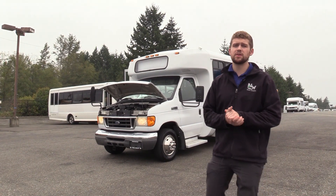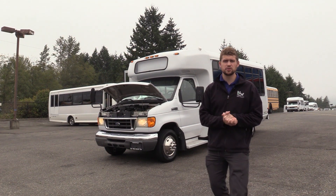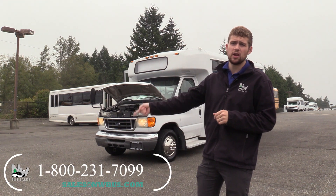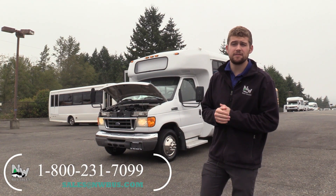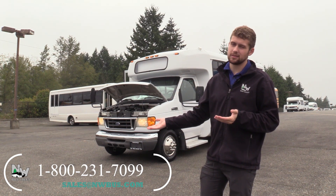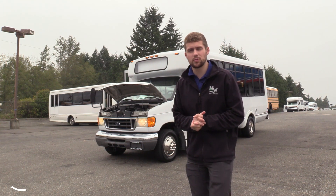Thank you for watching this Northwest Bus Sales exclusive video tour. If you like this bus or any other buses in the lot, you can call us at 1-800-231-7099, visit us at nwbus.com, or email us at sales@nwbus.com. Thank you very much for watching.